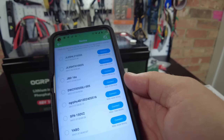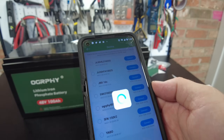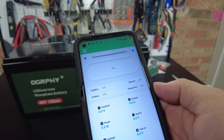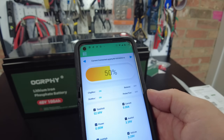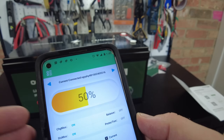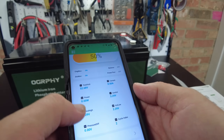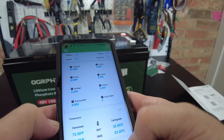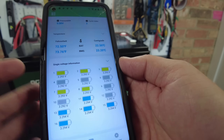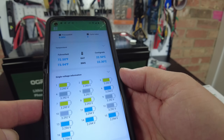Here's the battery. Let's go ahead and connect to it. There it is — it's showing 50% state of charge. It's showing our temperatures and our cell-level voltages. Very nice.